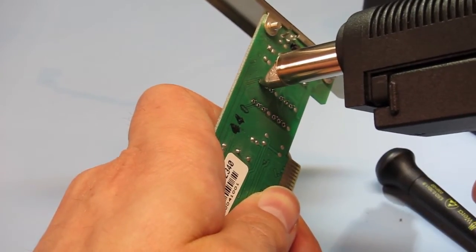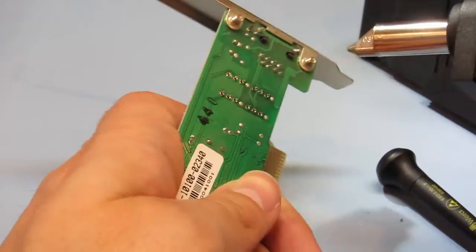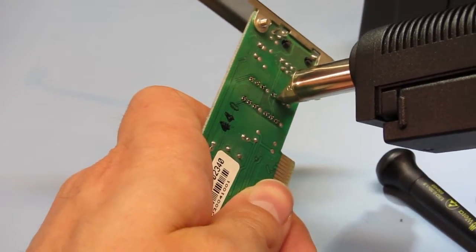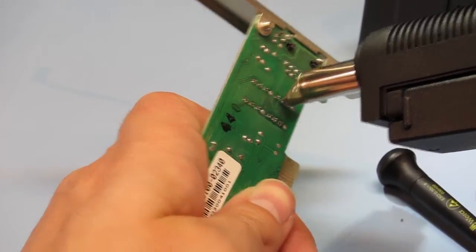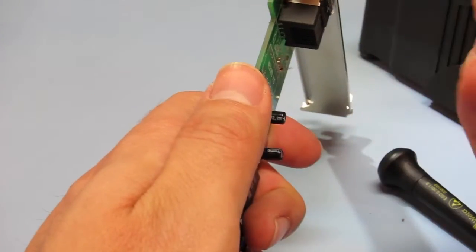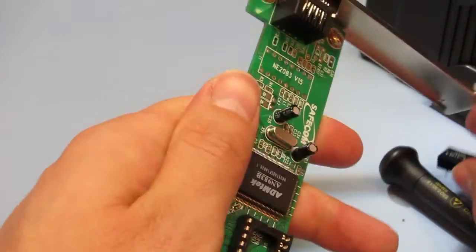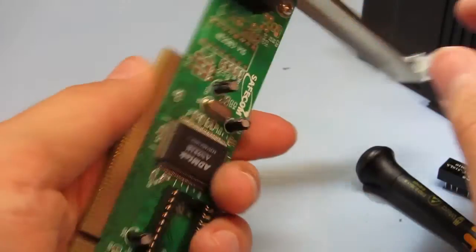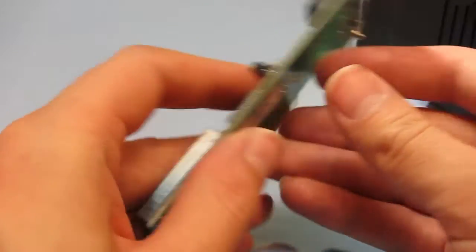That's just the compressor — it's fairly quiet. Certainly a huge difference from the one that I have in the garage. Yeah, it's fine now, and there's no damage to the part or the PCB. We'll just try removing those parts here.